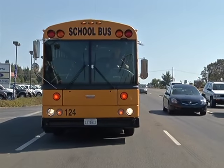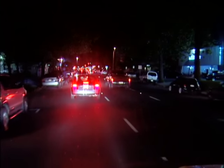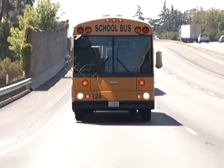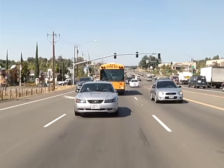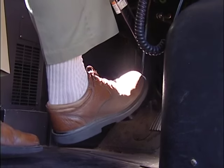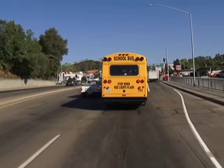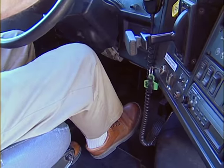Stopping a school bus smoothly and within the limits of safety is the sign of an experienced driver. School bus drivers must have their vehicles under control at all times. An important concept is the relationship between the speed the bus is traveling and the weight and size of the bus. In this section, we want bus drivers to understand the basics of braking with either hydraulic or air brake systems, and it is important for drivers to know the type of braking system on their bus.